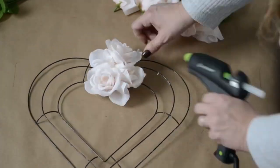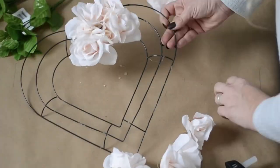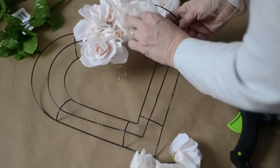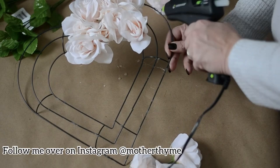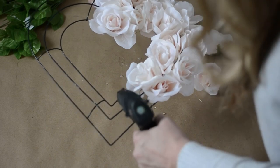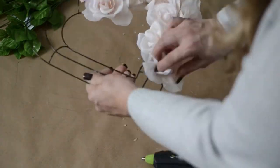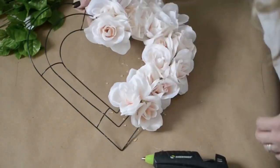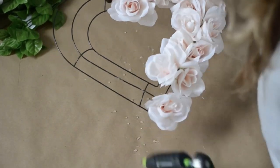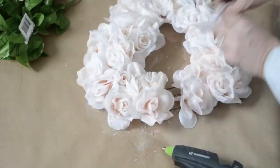And here we go — I'm just going to add hot glue, then add a rose, add some hot glue, and add a rose all the way around. If you are on Instagram, I'd love for you to join me over there at Mother Time for daily inspo and DIY projects. Once you get on a roll, this takes under 30 minutes to make. It's just hot gluing and adding a rose all the way around until you get to the very end.